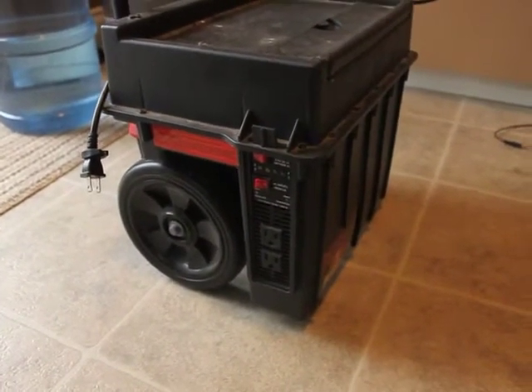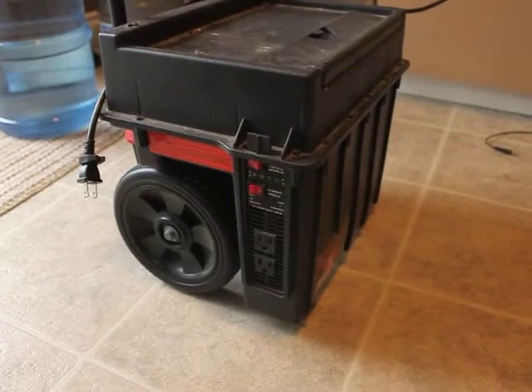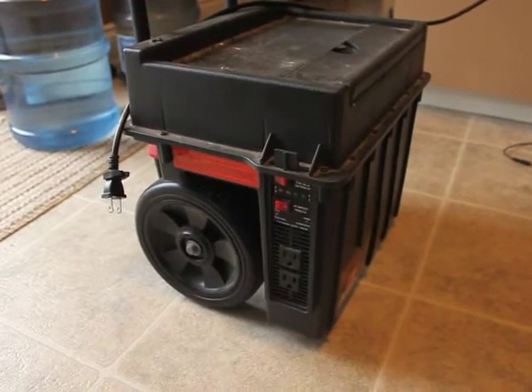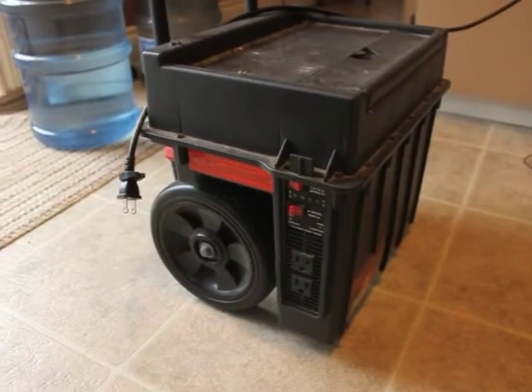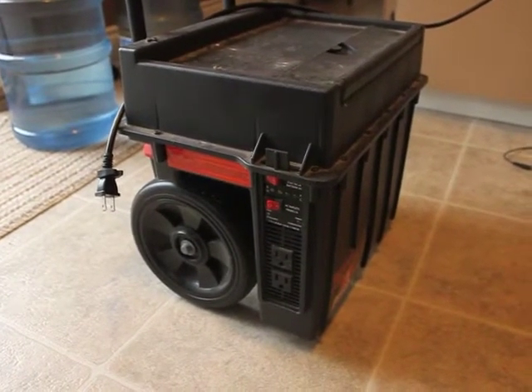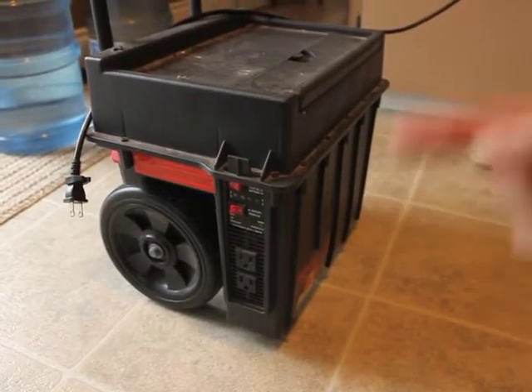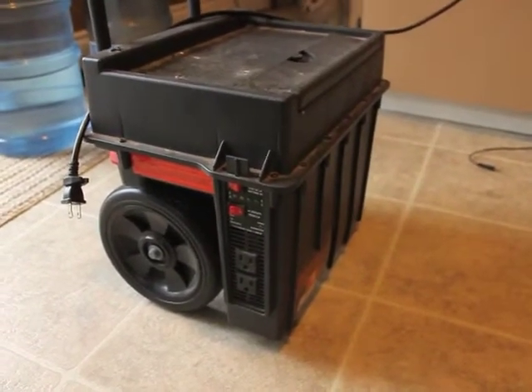It charges, holds a charge for a long time, and you can run like a fridge or a freezer or anything like that for a couple days off of it. So yeah, just make sure guys you get yourself one of these — highly recommended — or a generator if you're doing a larger grow.